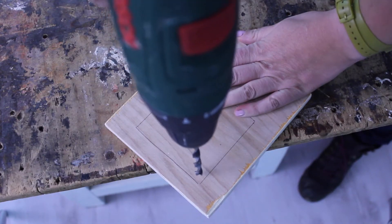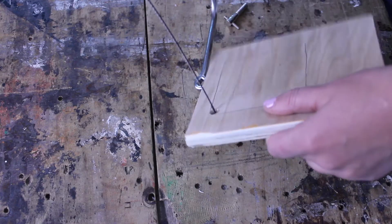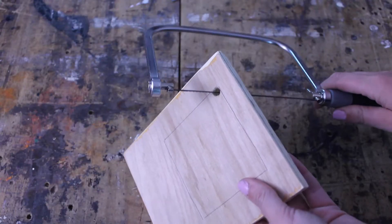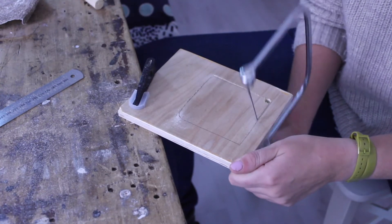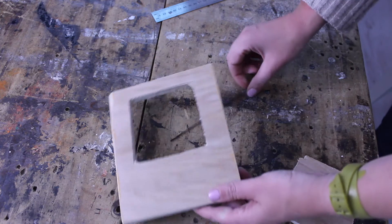Drill a hole in the corner of your square so you get somewhere to push the saw through. Then push the saw blade through the hole and cut out the square. Then detach your saw and give the edges a good sand.